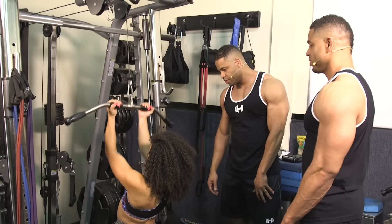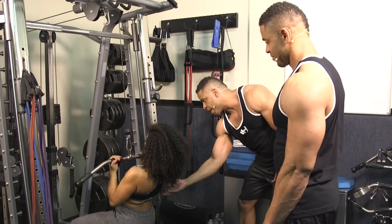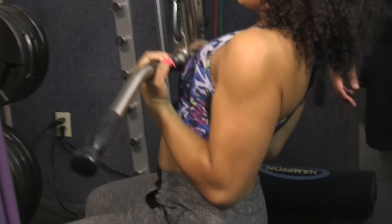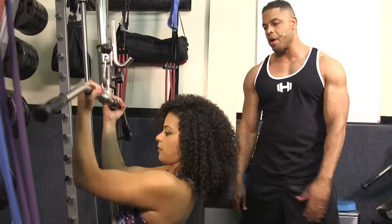How's that weight? Is it too heavy? Too light? It's good. Really want to focus on your lats and your back. Make sure you're really engaged by pulling with your elbows. Your hands are pretty much there to hold the bar, not to pull the bar.